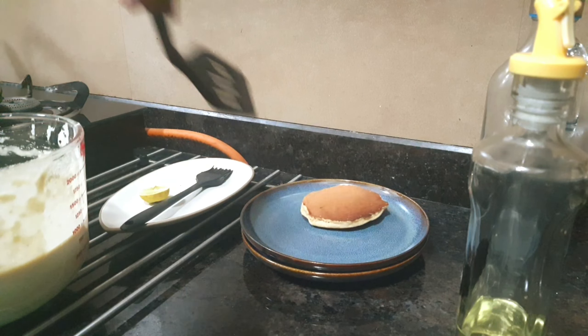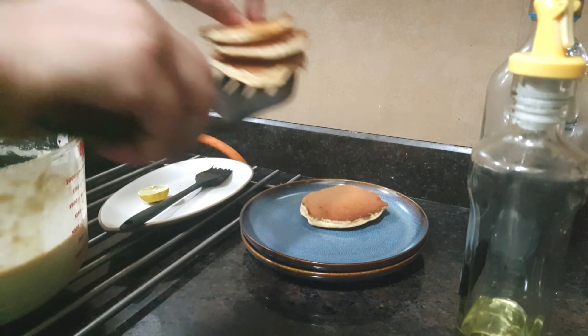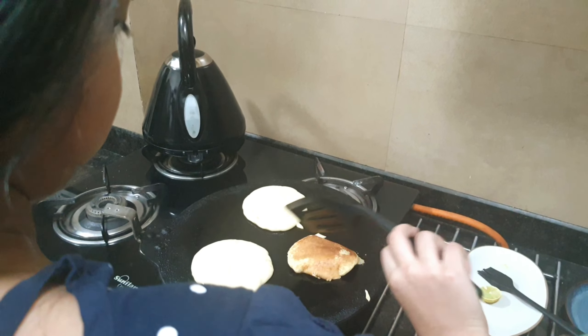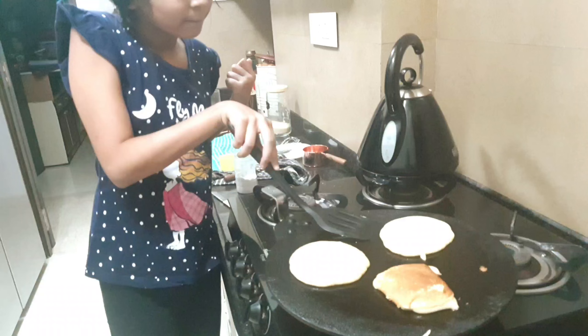Bubble wrap also came from Amazon packaging and I'm reusing that. Using a stick-on towel rack and an empty paper roll, I will organize all the scrunchies.